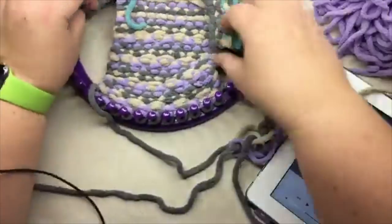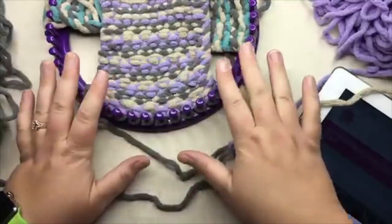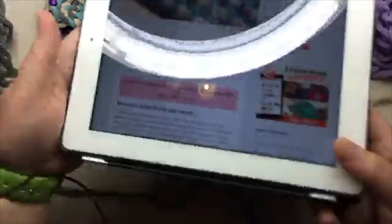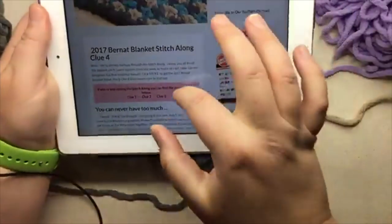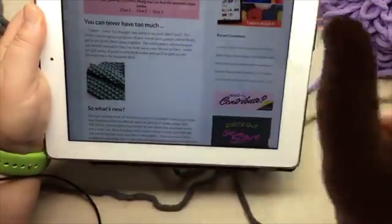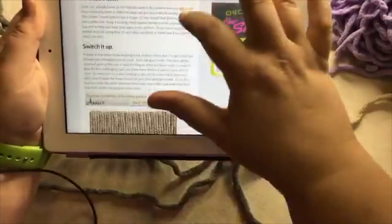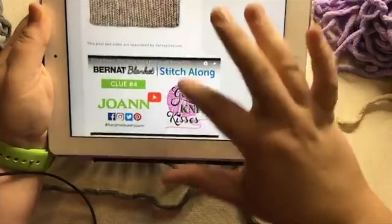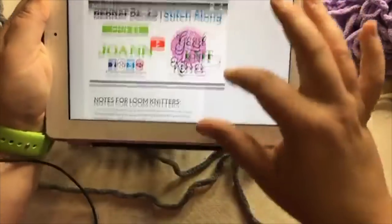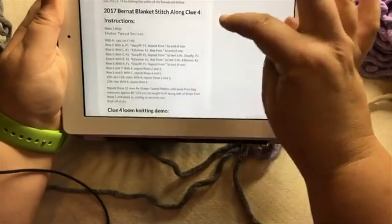You can cast on in either direction. This week, when you look at the pattern — let me get this out right now — when we scroll down on the blog, it's embedded here. That's for the needles, and then this is the notes for loom knitters. And this is clue four.